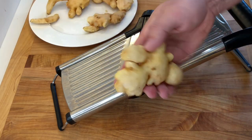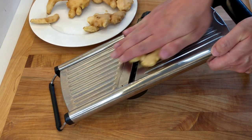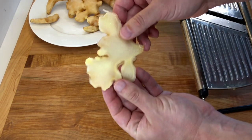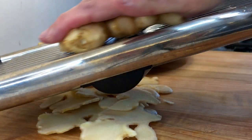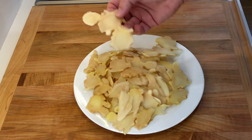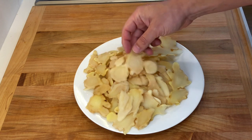Next, set a mandolin at one and a half to two millimeters in thickness and carefully slice the ginger roots. Always be very careful when using a mandolin and use a hand guard if you wish. I like to keep the ginger root whole before slicing so the chips have a nice shape of the original ginger.